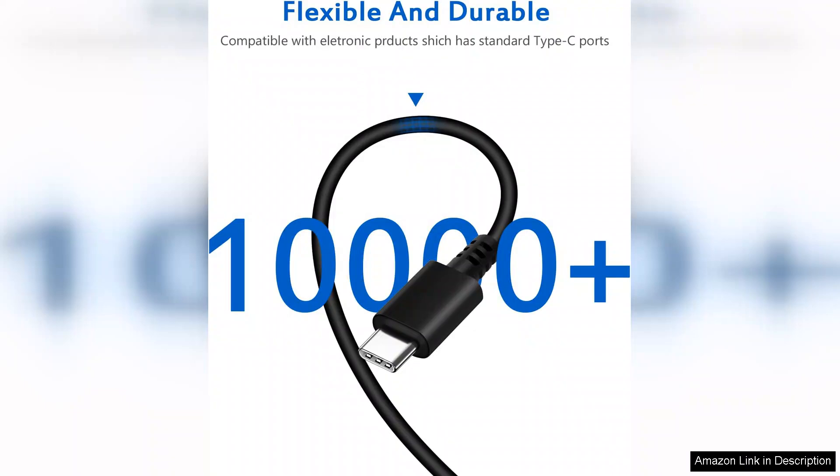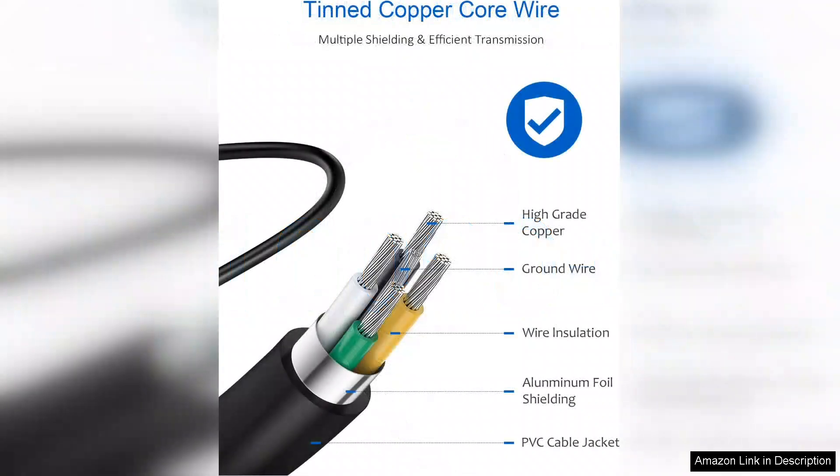First off, the build quality is impressive. The charger feels sturdy and durable, ensuring it can withstand the rigors of daily use. The 65W power output is more than enough to quickly charge my Chromebook and other devices, making it ideal for both home and on-the-go use.